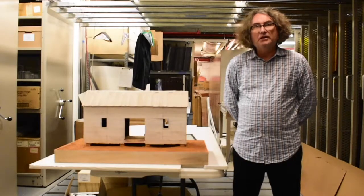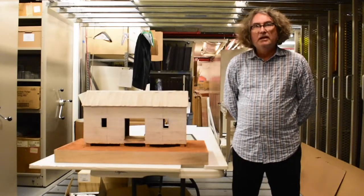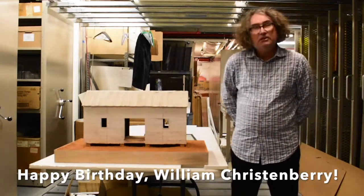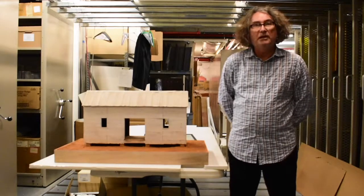Hi, I'm Richard McCabe, photo curator at the Ogden Museum of Southern Art, and today I'd like to talk about William Christenberry and this piece in our collection called Ghost Form from 1994.